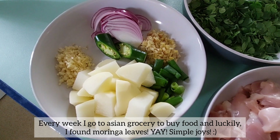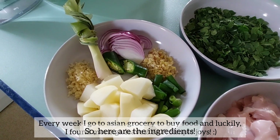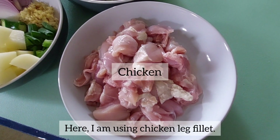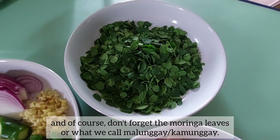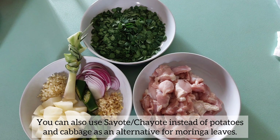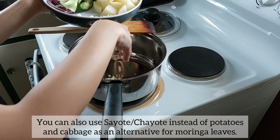Every week I go to the Asian grocery to buy food, and luckily I found moringa leaves. Yay! Simple choice! So here are the ingredients. I am using chicken leg fillet. And of course, don't forget the moringa leaves, or what we call malunggay or kamunggay. You can also use sayote instead of potatoes, and cabbage as an alternative for moringa leaves.